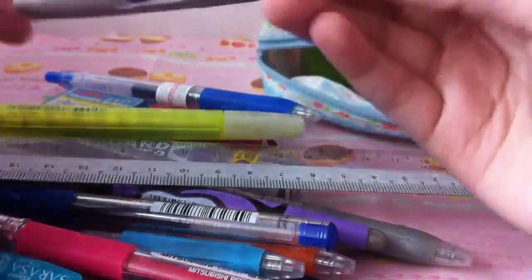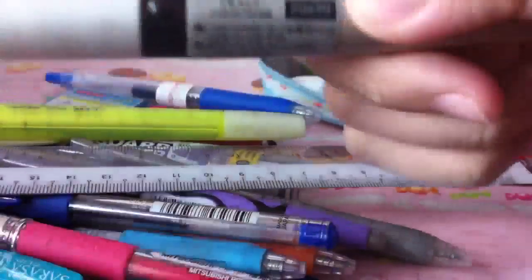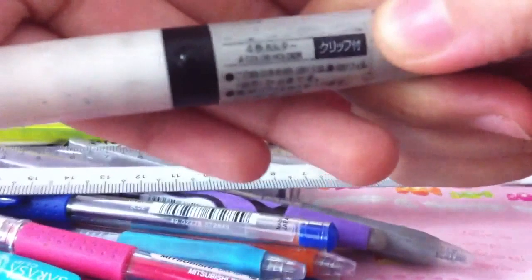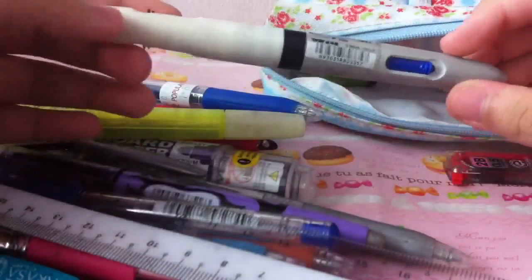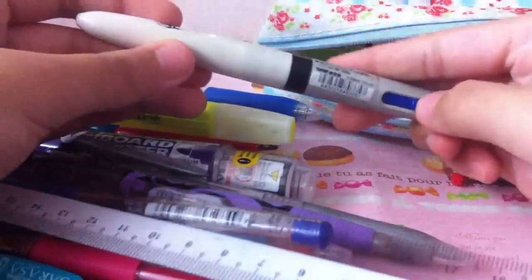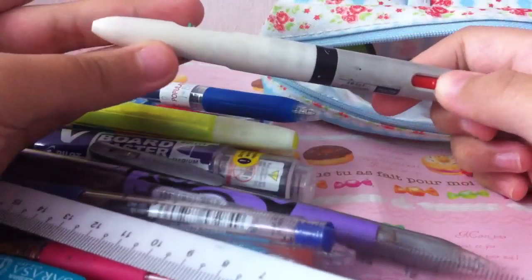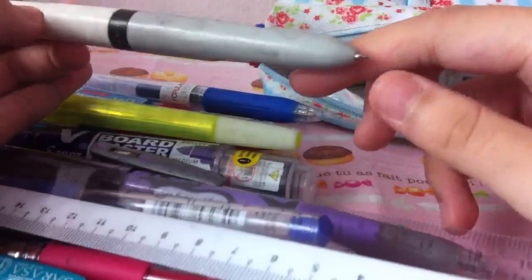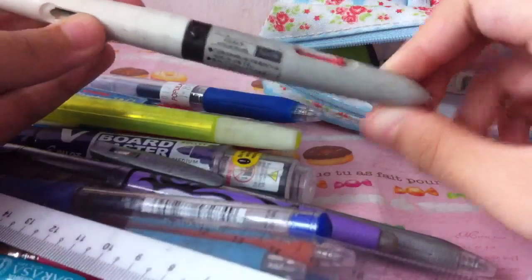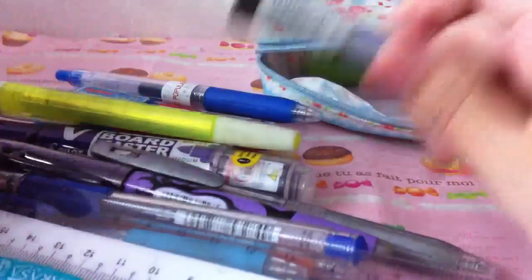Then there's this pen which is kind of old too — I think I got it in P4. It's called a four-color holder and it's really unique. There are two colors on each side and two openings. When you press blue on the gray side, it comes out from the white side; same with red. For the other part, when you push green it comes out from the gray, and black also comes out from the gray. So you can have two ink colors at the same time, which is really cool.